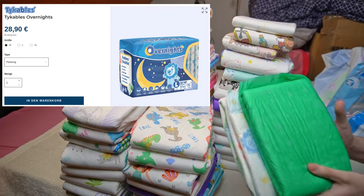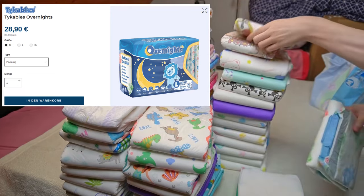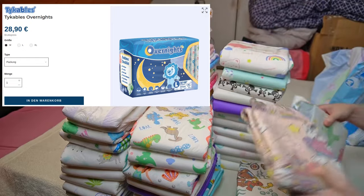The Overnights currently cost 28 euros and 90 cents for a pack of 10, which works out at 2 euros and 89 cents per individual diaper. In comparison with others, this is a good mid-range price. Many ABDL diapers are between 2 euros and 3 euros each.